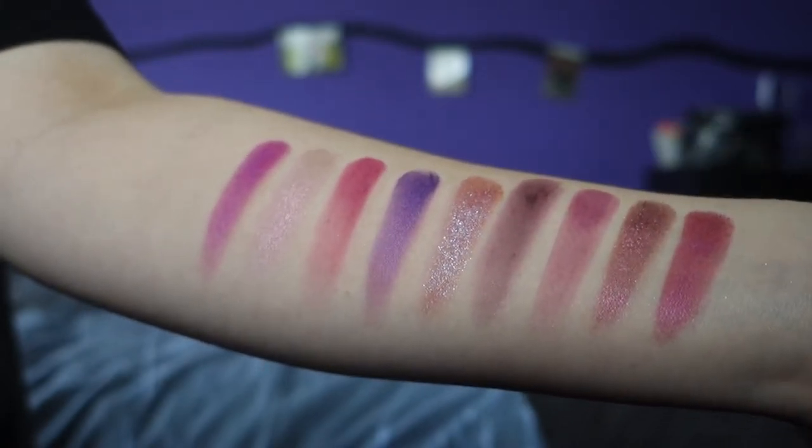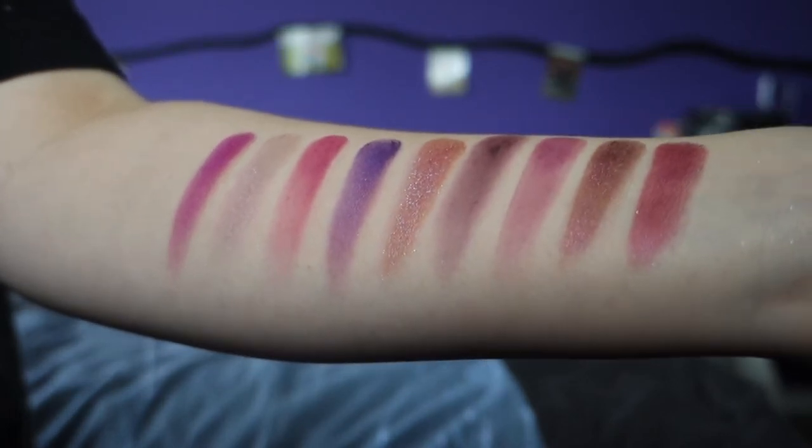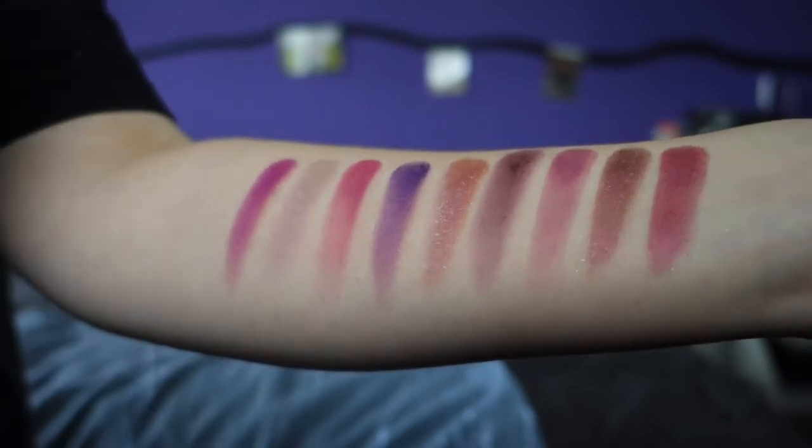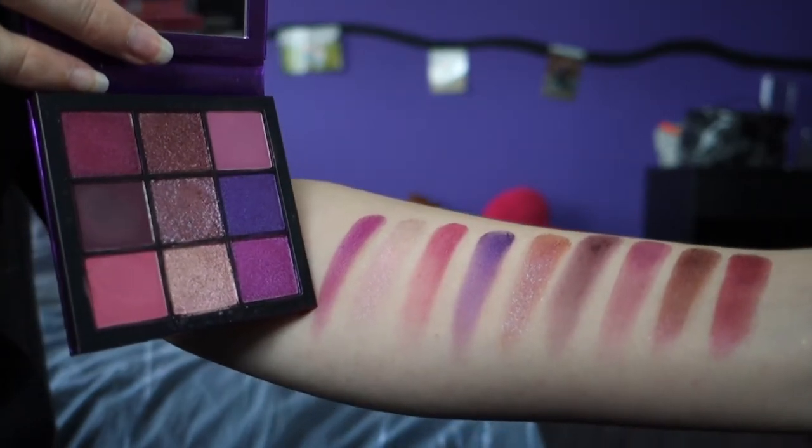I actually don't know what the shades are called — I don't see anything on the back. One minus point I have of this palette is that I can't find the names of the shades. When I started doing makeup and wanted to recreate looks, I wrote down the names of the palette and which colors I used. So not having shade names is a downside for me.